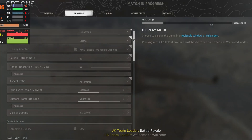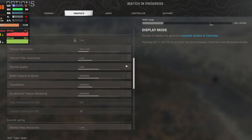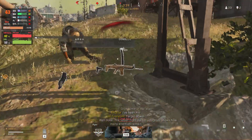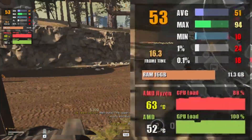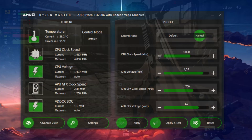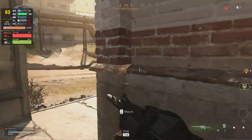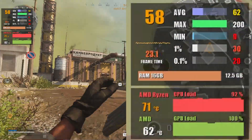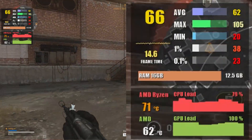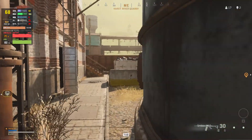First up, Call of Duty Warzone at 1080p, everything set to low, resolution scaling at 66% — without overclocking you can expect almost 50 fps on average. By downloading Ryzen Master from AMD's website and using the safe overclocking settings, I was able to squeeze out another 8 to 10 fps from the 3200G for free. You don't have to overclock, but it's extra performance on the table at no cost.